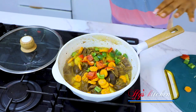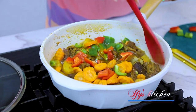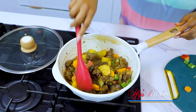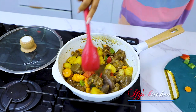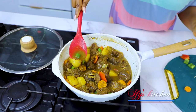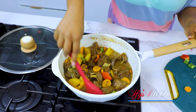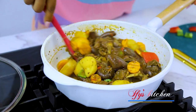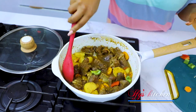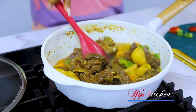Beautiful color — look at this! Give it a stir. And guys, look — this is how you want the sauce to be. It's not too thick, it's not too light. This is going to go so well with rice — very, very juicy. We're just going to leave it for one more minute and then turn off the heat. You still want your vegetables nice and crunchy. Oh, this is yummy!